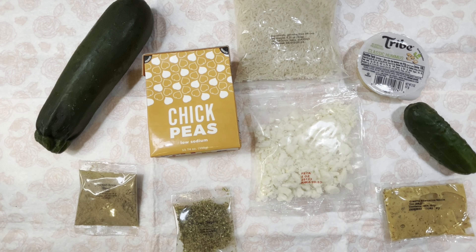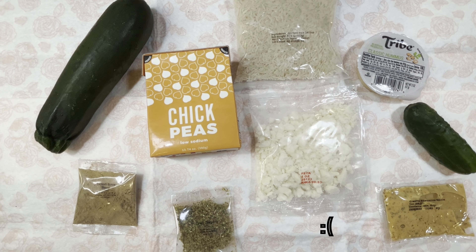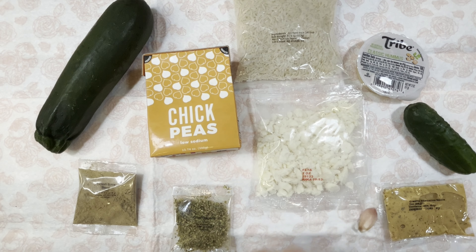We have our ingredients laid out: jasmine rice, chickpeas, Turkish spice blend, zucchini, mini cucumber, garlic — which I didn't actually have out — dried oregano, hummus, feta cheese, and creamy shawarma sauce. And now garlic.